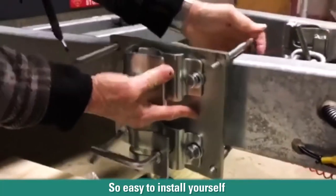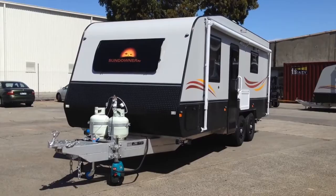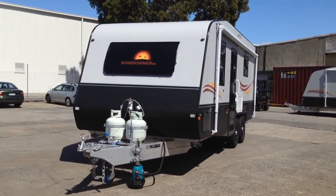The OptiTech is a breeze to install yourself and you can mount it alongside your standard jockey wheel and swap it between your caravan and boat with ease.